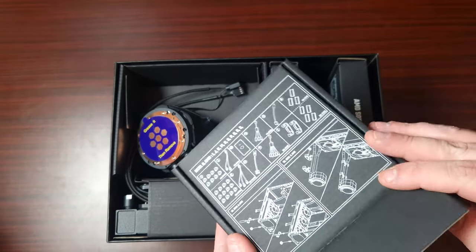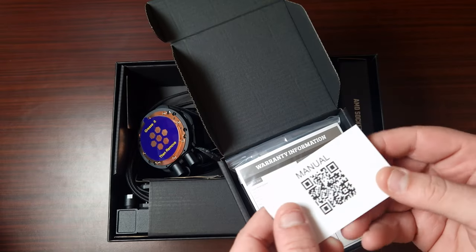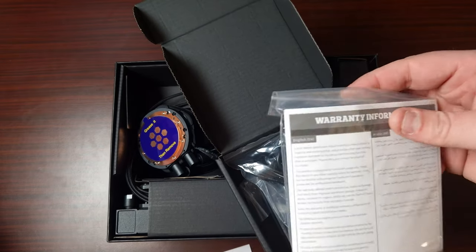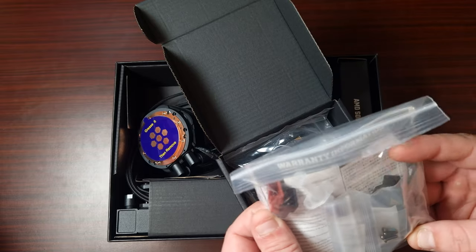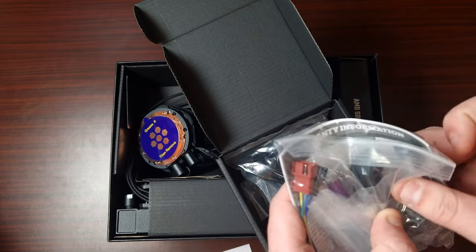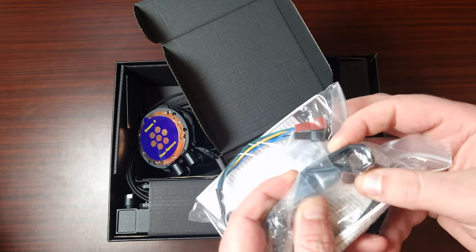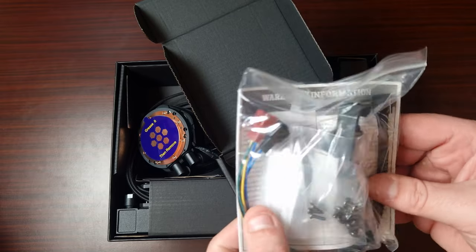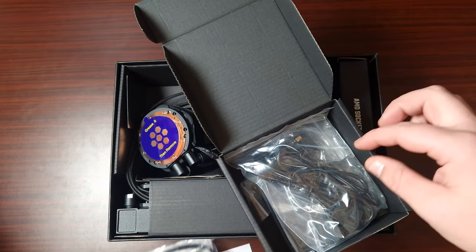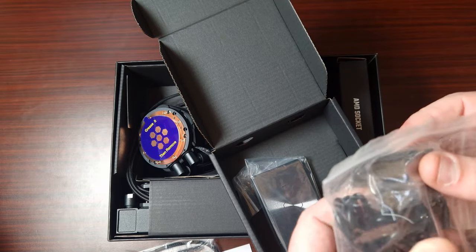I really dig the packaging — that looks awesome. There's a manual with a QR code and warranty information. It comes with a splitter for the pump, clips for the actual tubes to make them look better, and of course all the screws and mounting hardware.